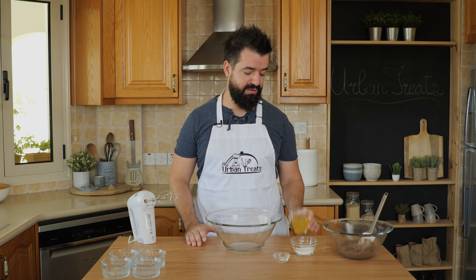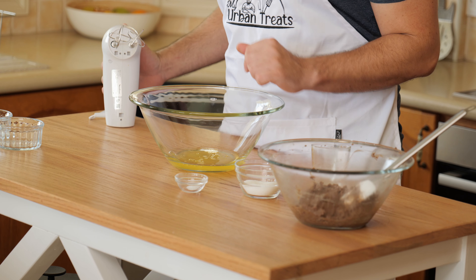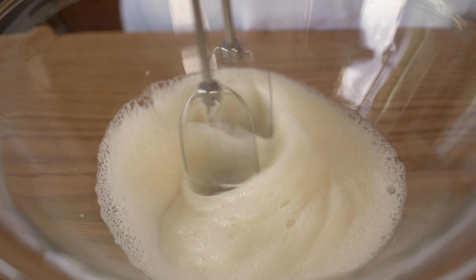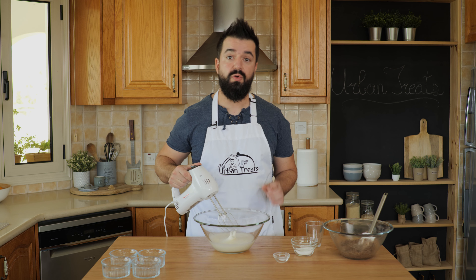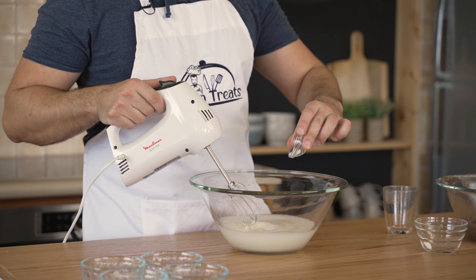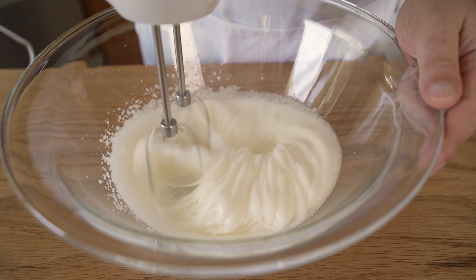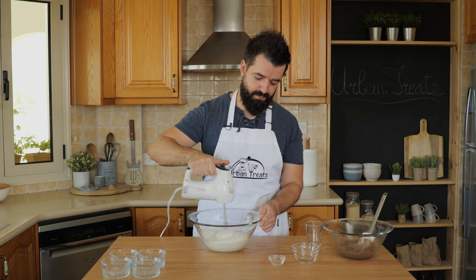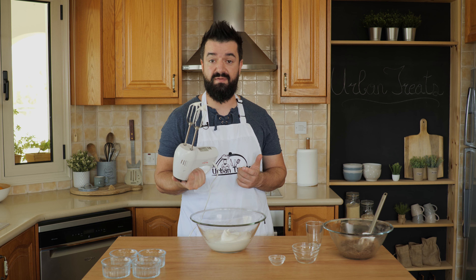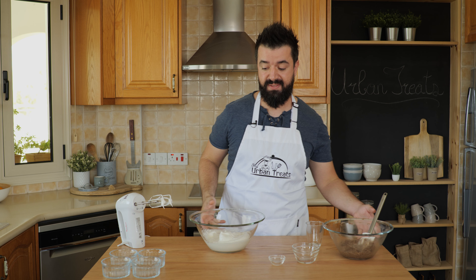Time to prepare the meringue. For the meringue, we need the four egg whites from the first part of the recipe. We'll just add them into the bowl and whisk these until we have soft peaks. Once you have soft peaks, you can add in the remaining sugar. I'm also adding half a teaspoon of cream of tartar, which is going to help bring everything together much easier. Now you want to whisk these until you have stiff peaks — you can see the peaks hold by themselves, which means the meringue is ready.